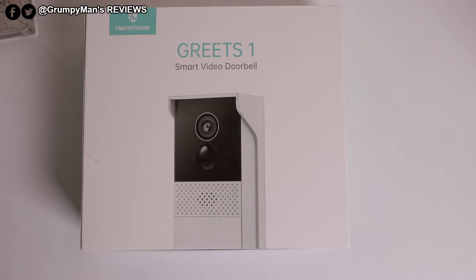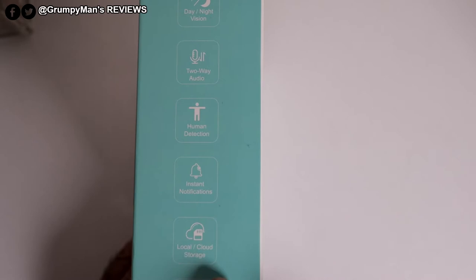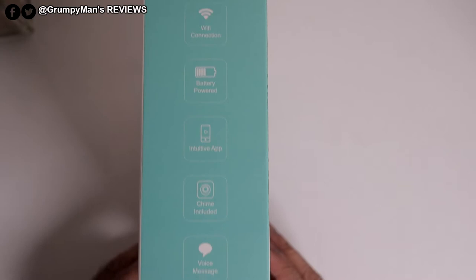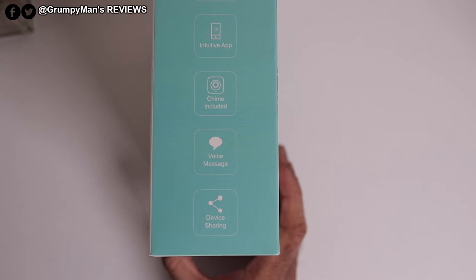Let's have a quick look at the specs here — they're written on the box. It's got day and night vision, two-way audio, human detection, instant notifications, local and cloud storage. It takes up to a 128 GB micro SD card, not included. IP65 waterproof. Wi-Fi connection — it runs on 2.4 gigahertz. Battery-powered with an intuitive app, chime included, voice messages, and device sharing. You can share it with as many people as you want — not limited — but they have to have the app as well. It works on the Haim Life app.